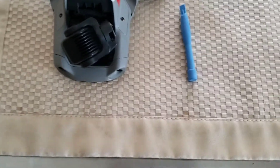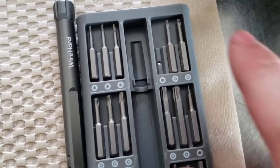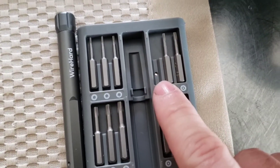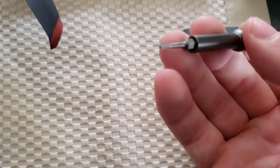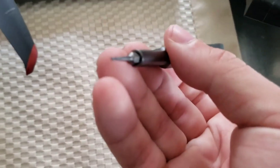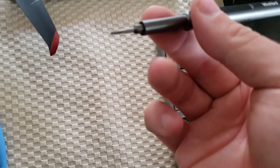We'll go ahead and start with removing the two star bits. As you can see in this kit, the star bit that we're going to use is on the top right — it's the first one. It just slides into this little tool right here. It's just a small little star bit.